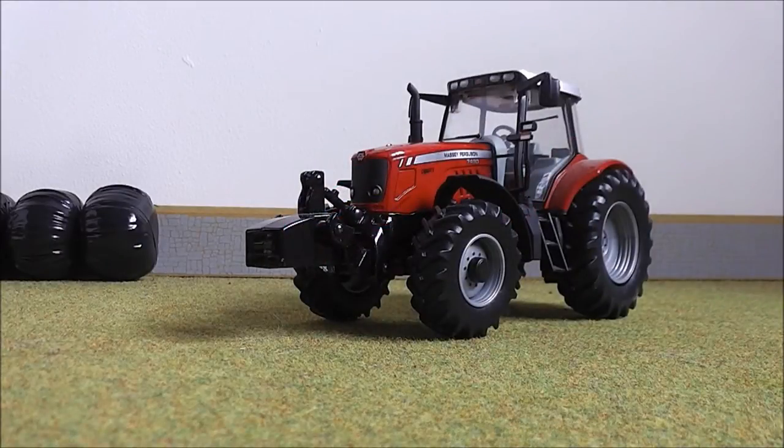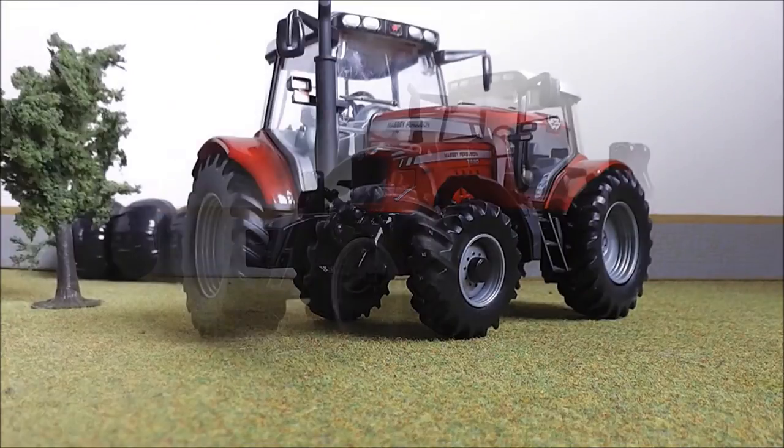Hello everyone and welcome to my first model review video. Today we're reviewing the Britains Massey Ferguson 7480, and this model will pretty much cost you about £15.